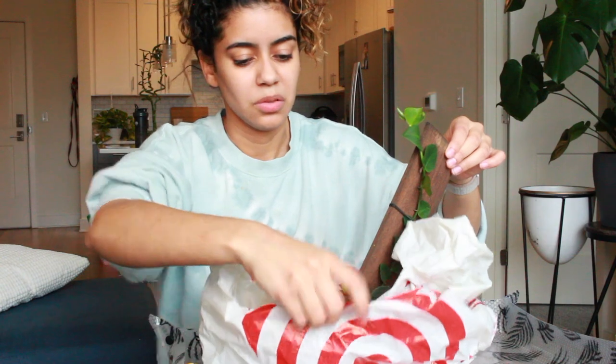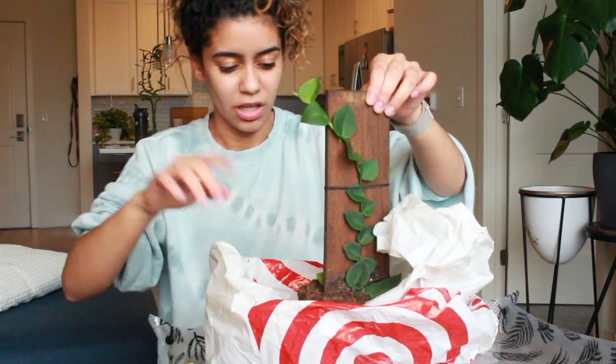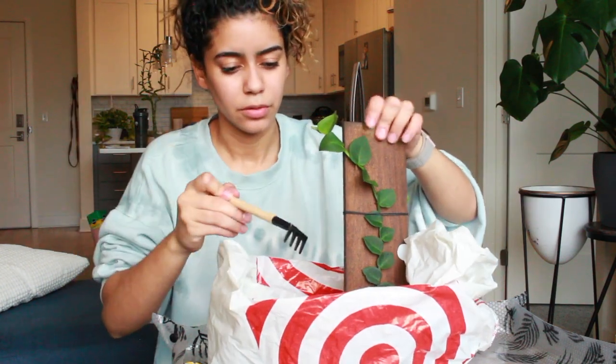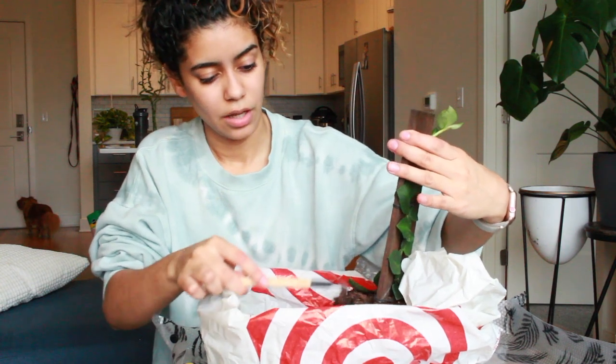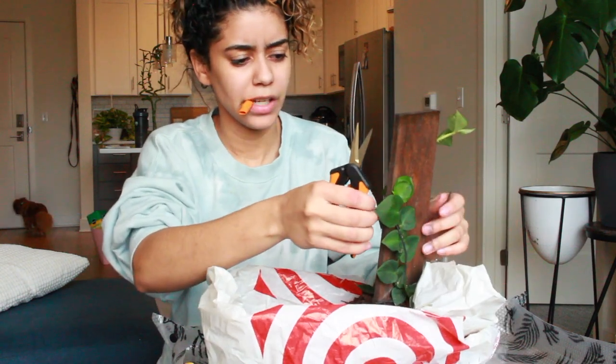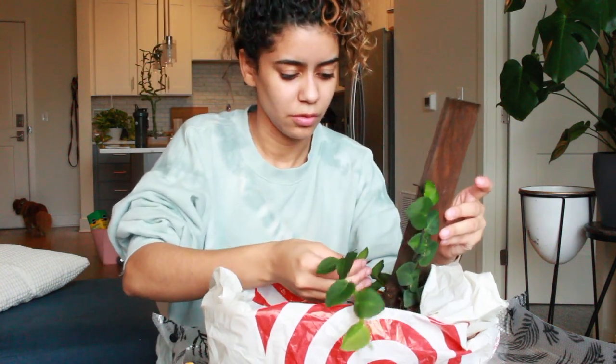This is why this stresses me out. Any tools you see me using here will be linked in my Amazon storefront down below. Oh, you're free baby girl! I'm so sorry you went through all this.